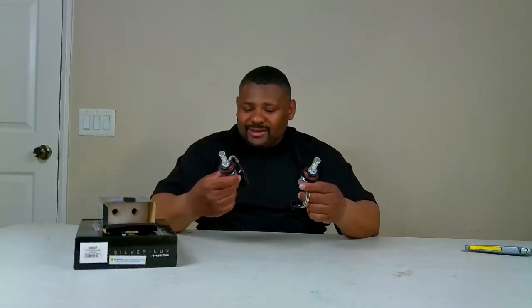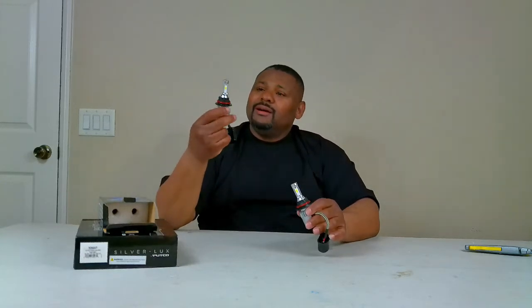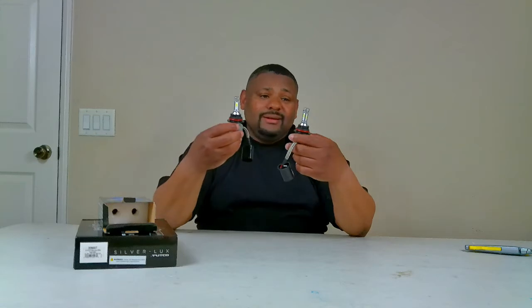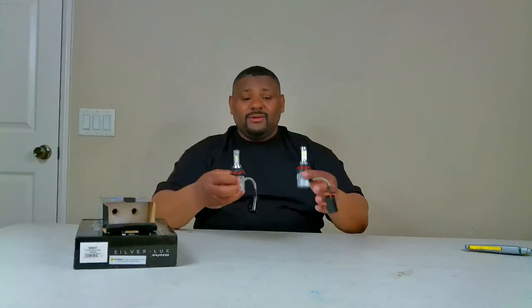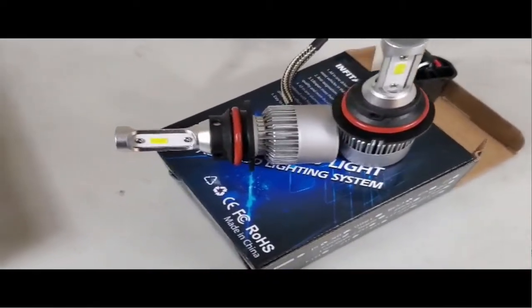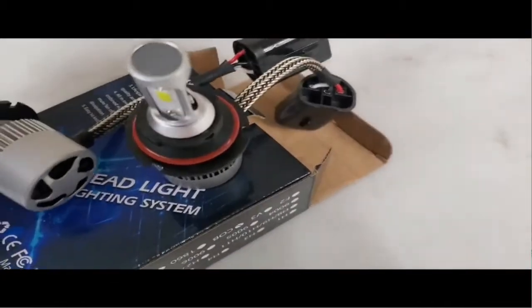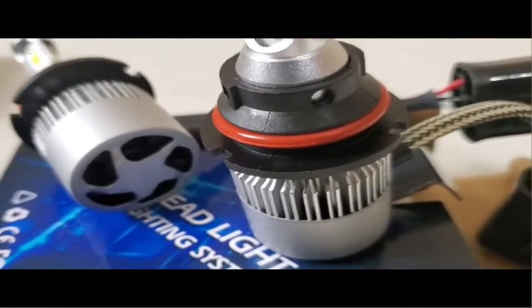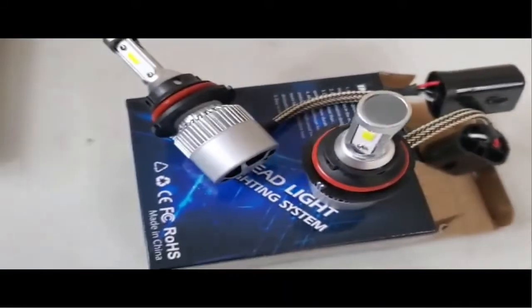All right, so there's not much to these ones. There's no external ballast — I believe the ballast is inside here. The heat sink is right here also. They look pretty basic for LED headlights. I don't necessarily know what they should look like because I've never had these before, but we're going to go ahead and compare them. It also has a fan here with the heat sink. This is just plug and play — there's nothing extra to add. Just plug it in and it should work.